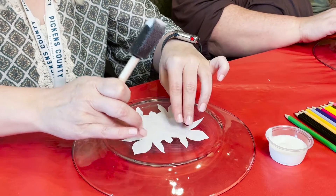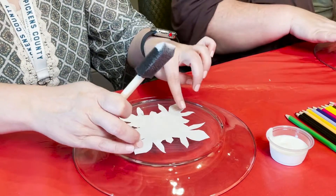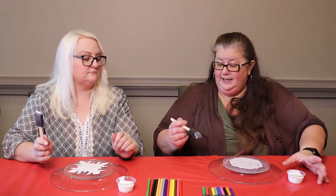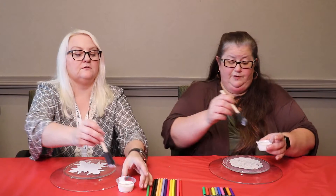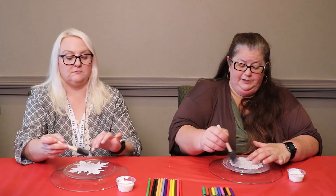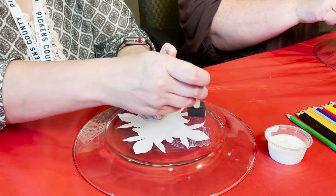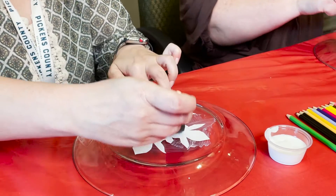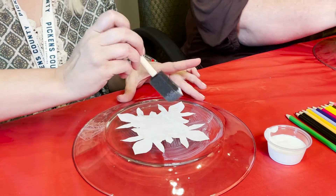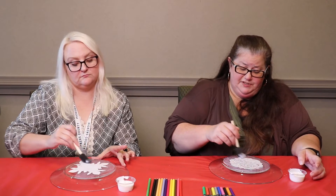You can kind of press on it to set it in place. Then you put Mod Podge over the back of it — you might want to hold it while you're applying it so it doesn't move. Once you hold it for the initial coat of Mod Podge, it stays in place.